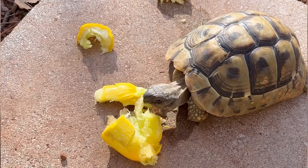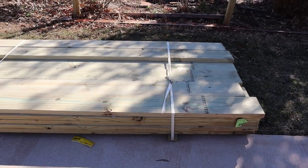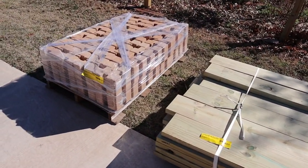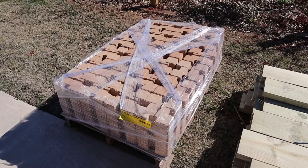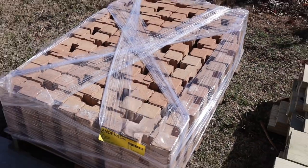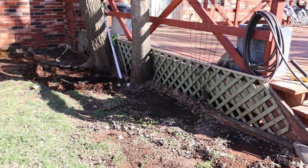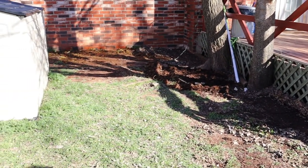This is how I made the new outdoor enclosures for my tortoises and turtles. I got a big order of lumber and bricks from Home Depot — these are the materials I will use to build all of the enclosures. The boards being used are two by eight by eight.